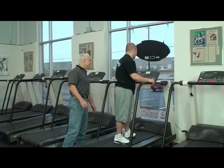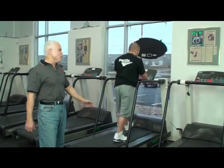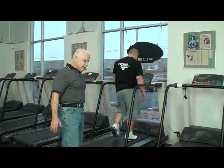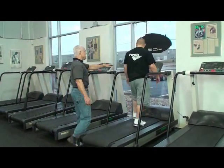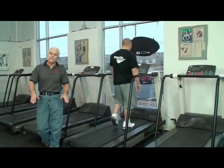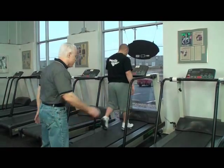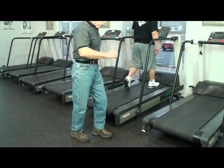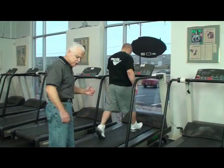Normally you get on the treadmill and you want to do a better workout, so you go faster and faster. Now, if you have knee problems, going faster can get hard on your knees — so what you do is you just incline the treadmill. That takes a lot more energy and you don't have to go fast and pound your knees. Especially the women out there who want to work their glutes and hamstrings — just try this real simple thing: instead of pushing off with the balls of your feet, kind of pull back and pull with your heels.